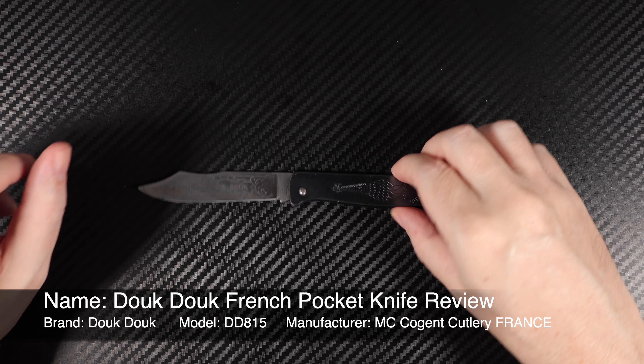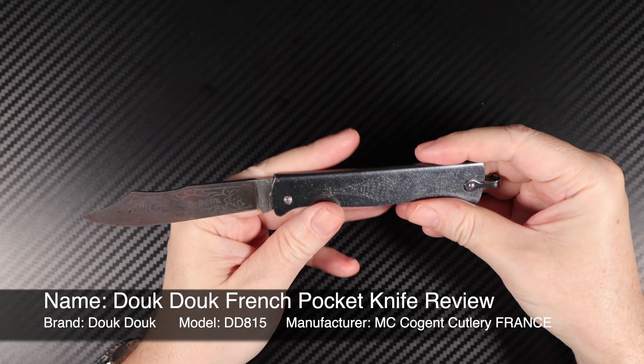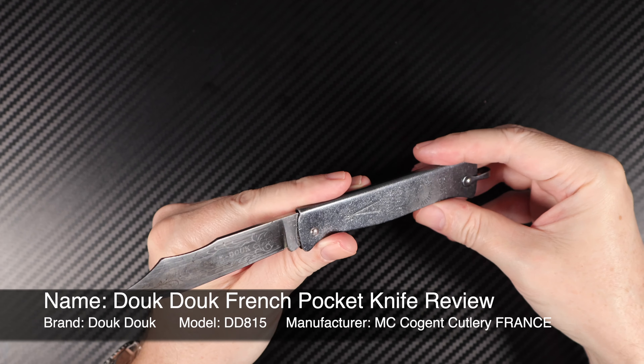Welcome, this is Tom Rush, Rush Reviews. Today we have a knife with a lot of history.